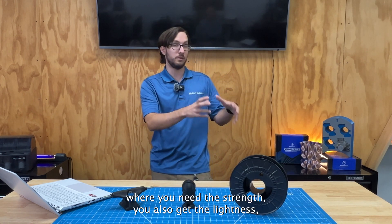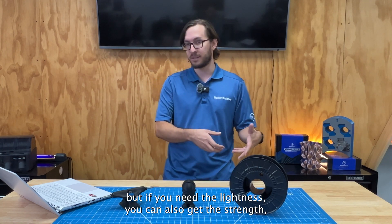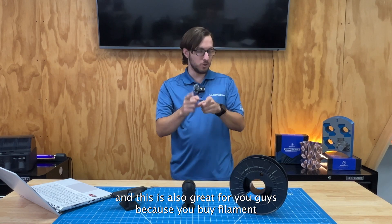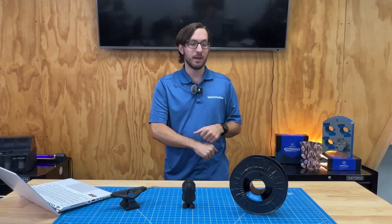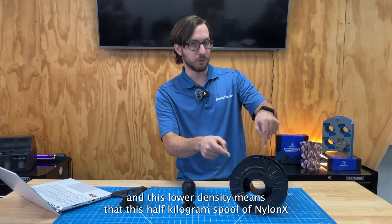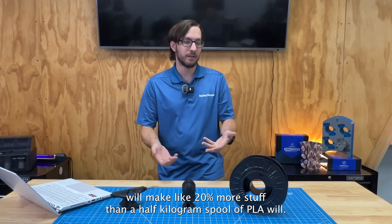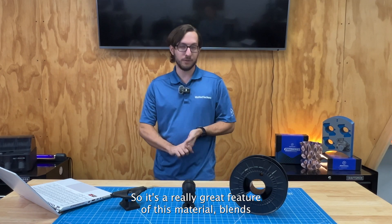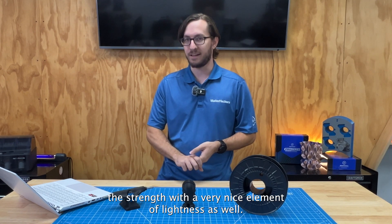If you print the same part with the same infill and perimeters in PLA versus NylonX, the NylonX one is going to be about 20% lighter. If you have an application where you need the strength, you also get the lightness — and if you need the lightness, you also get the strength. This is also great because you buy filament by mass — you buy NylonX half a kilogram at a time — and the lower density means a half kilogram spool of NylonX will make about 20% more stuff than a half kilogram spool of PLA.